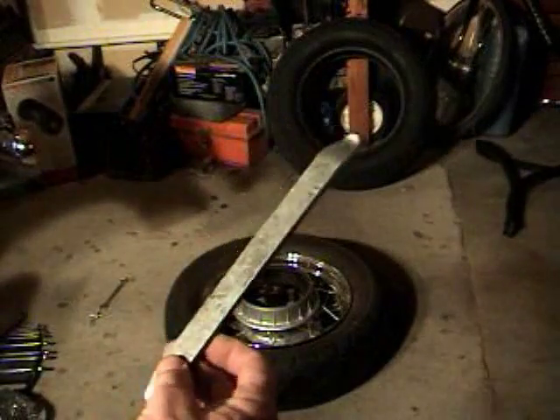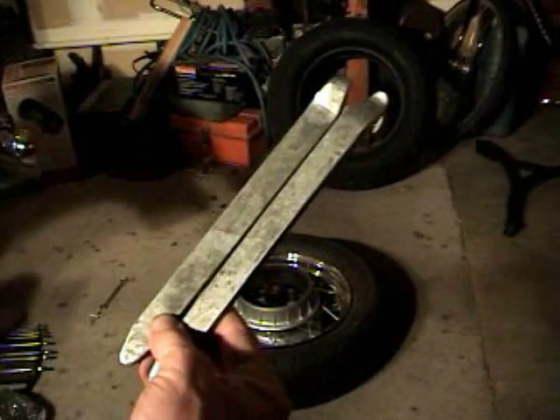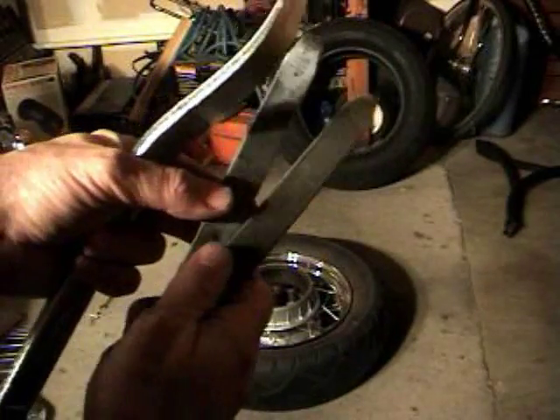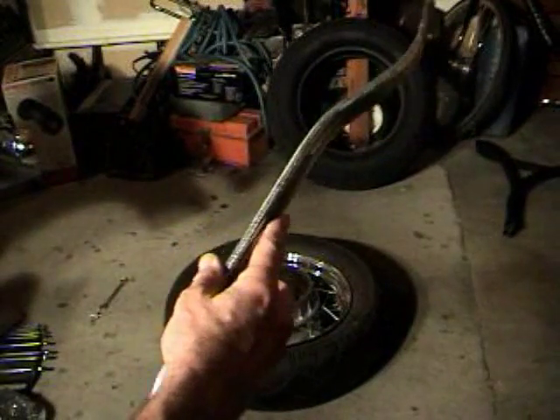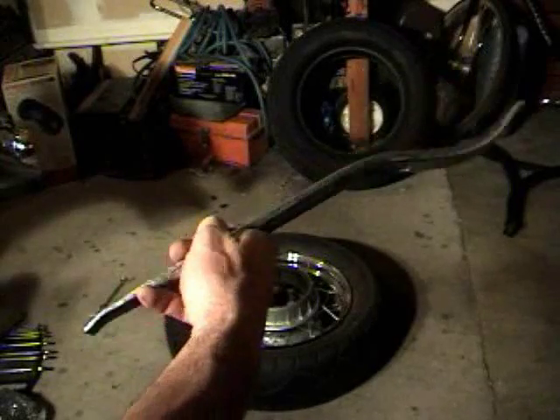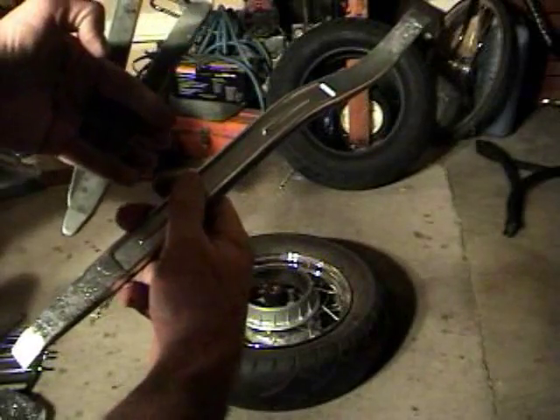I have two different kinds of tire irons. These are the small ones — I try and use the small ones because they don't have as much leverage. The more leverage you have, the more damage you can do. And then here's a really big one. I'd probably be using the big one because of the big tire, but I don't want to do damage to it and I don't want to force anything. So those are the tools.